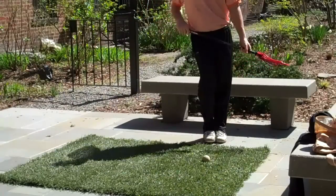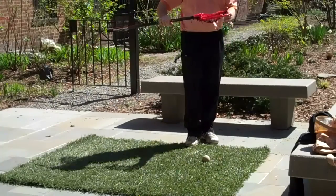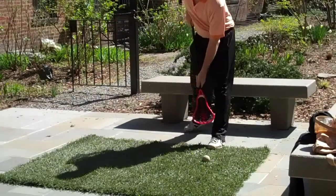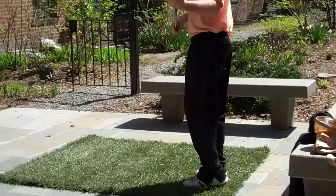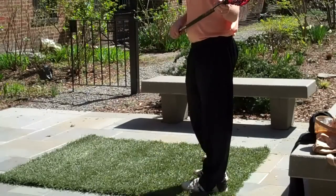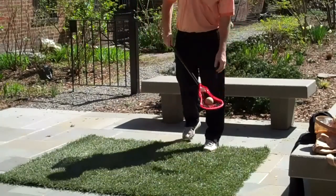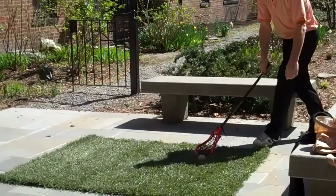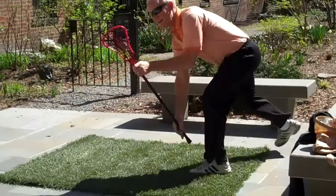The harder you hit it, the more it fights to get into the pocket. So the more aggressive you are, the more the ball is going to want to stay in the nice, deep, cool stick pocket. You can come at it from more angles — from more vertical — and because it's round, you can come at it from a greater vertical, as well as way down low. Sometimes you protect the ball a little better down in here.